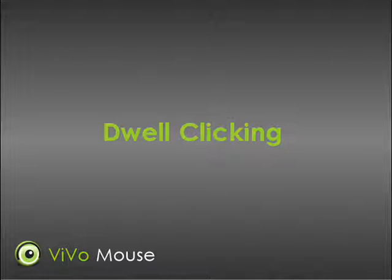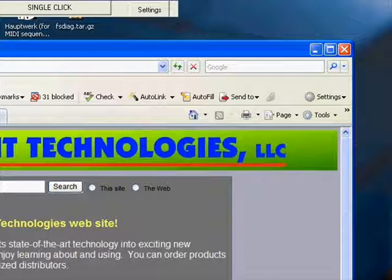There are other ways to click with the VivoMouse. For example, if you don't want to use speech recognition, you can use dwell clicking. Let's say the VivoMouse is in dwell clicking mode and you want to click on the close button of Internet Explorer. You would move the pointer to the red X, and with dwell clicking, you hold it there until the click automatically happens.